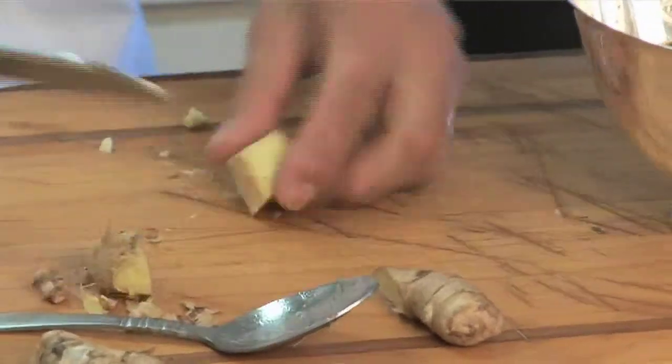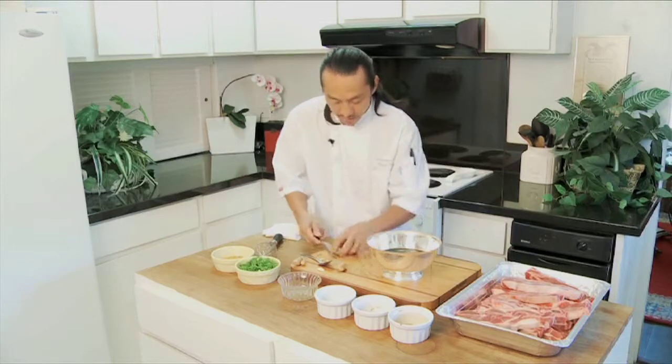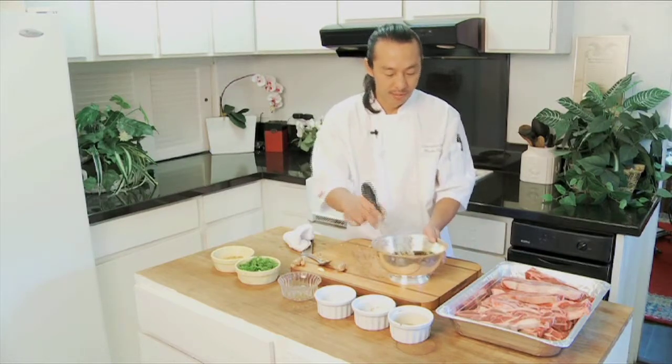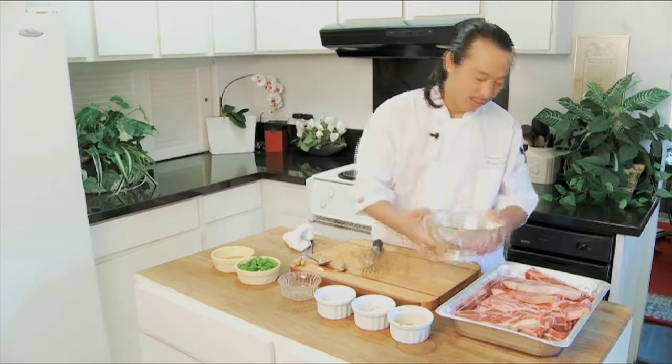It just smells so good. So here I got the ginger crushed, and with the whisk, we want to make sure we whisk in that sugar — we want the sugar to melt. If you don't mix it really well, what happens is sugar clumps onto your proteins and you get these little chunks of caramelized sugar on there. I like to marinate this a full five hours; overnight is fine too.